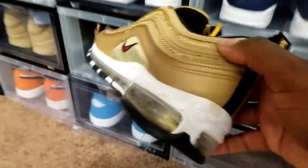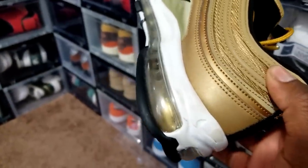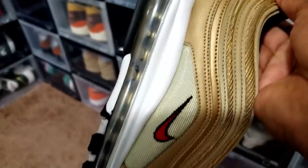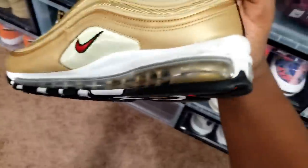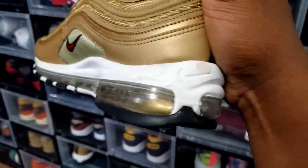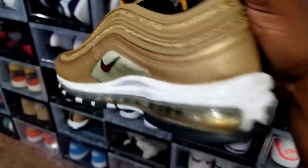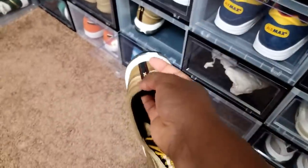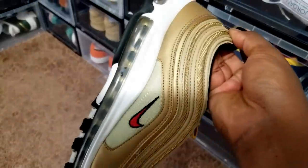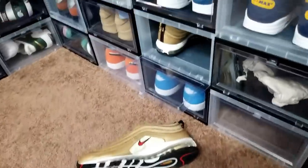I didn't realize your boy hadn't cleaned these guys — look at that. Where did I wear this shoe to? I mean it's not like terrible, but come on, look at that, look at the air bubble. So you already know, I keep letting these shoes get dirty.